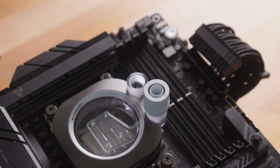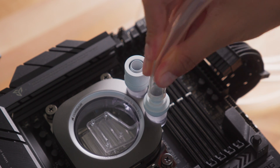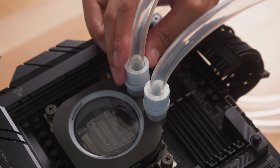With the waterblock in place, fittings may now be installed. Note that the inlet port is the one closest to the connector. Once fittings are installed, the waterblock can now be added to your cooling system with tubing. Make sure that you use the appropriate tubing for your fitting type and secure it fully when finalizing your build.